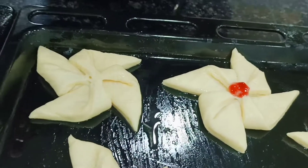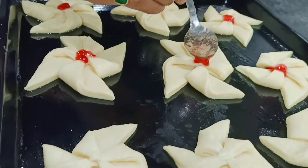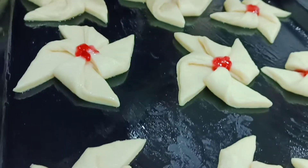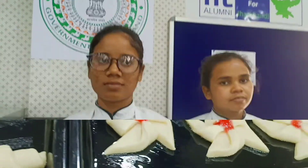It can be baked at 220 degrees Celsius for 30 to 40 minutes. Since our oven gives a slightly different temperature, I will be keeping it at 200 degrees Celsius and baking it for 30 to 40 minutes.